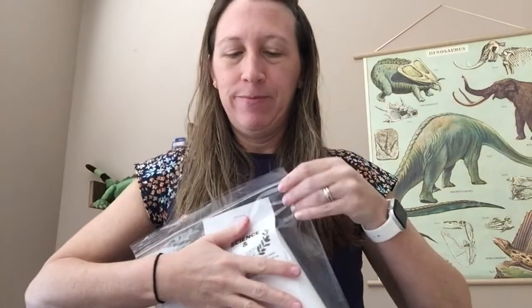Go ahead and seal the bag and put it somewhere safe so that you have it for our next lesson together.